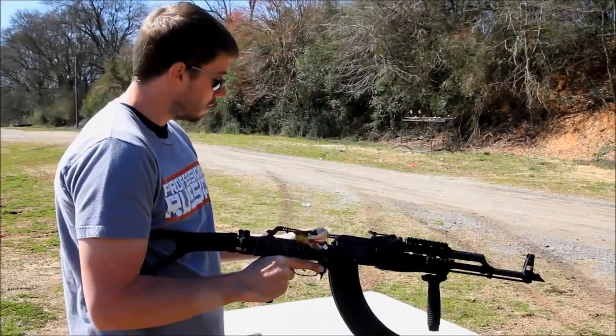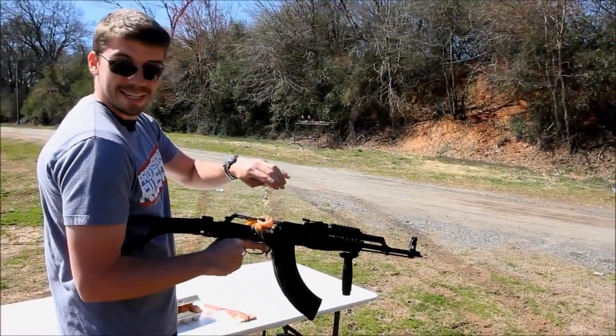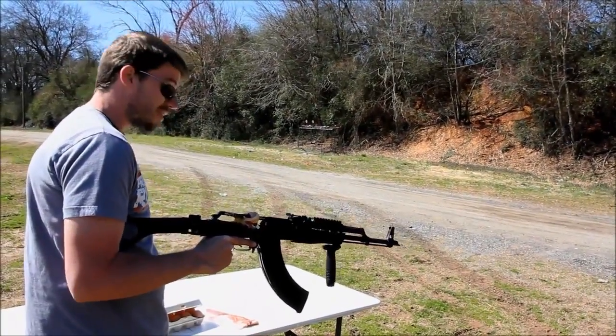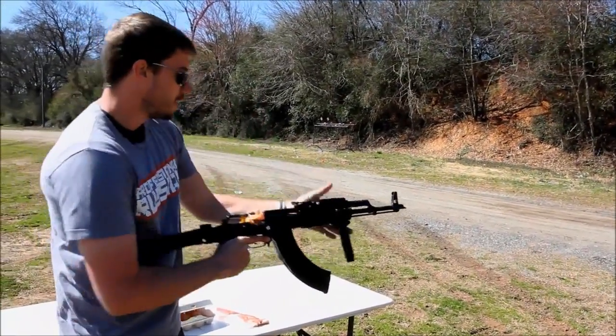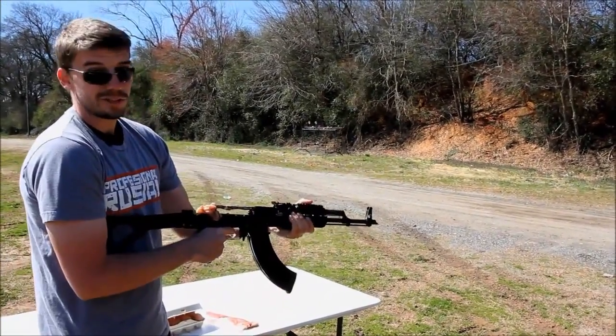I don't know about you, but my breakfast usually involves a little bit of Jack Daniels. That gets jammed in there — that's actually going to help lube the gun out, that makes everything better. And believe it or not, it'll still run.